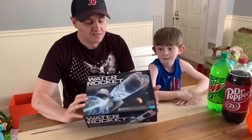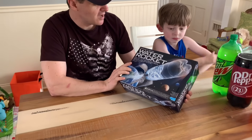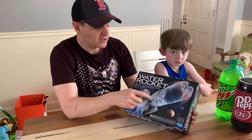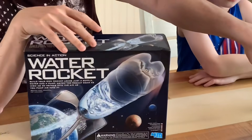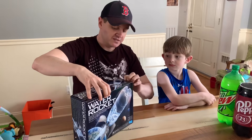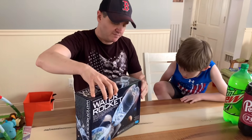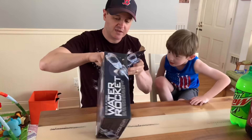So we have this kit that I bought online. It's a water rocket kit, but we're not going to use the water bottle inside. We're going to use soda bottles and it's going to shoot up into the sky. So I'm going to build this right now. Let's see what we've got inside.